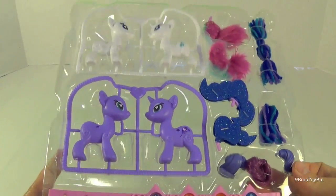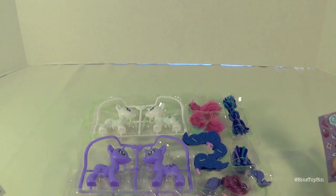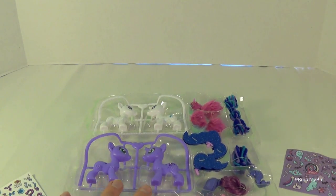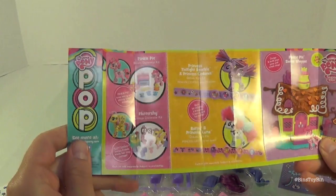Check this out — look how cool this is. It's like your very own Rarity's boutique. Both Rarity and Luna come with their own little sticker sheet so you can decorate them up with stickers. And before we get started, which is going to be hard because Bin is super excited to pop these out, let's take a look at the little insert it came with.